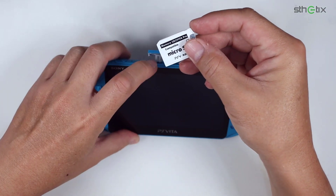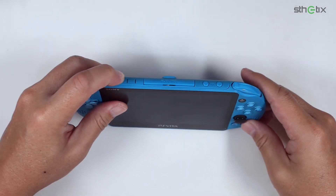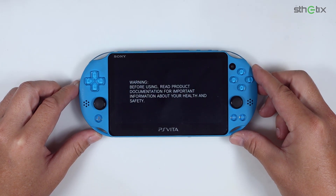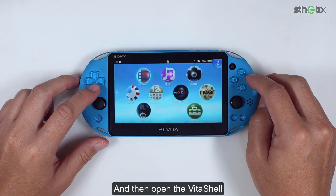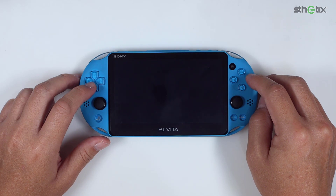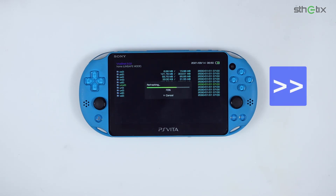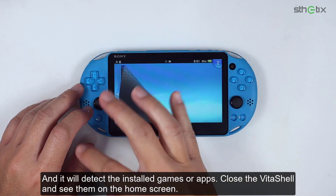Reinsert the SD2Vita into the console and then open Vita Shell. Get back to the main partition window, press the triangle button, and choose 'Refresh Live Area'. It will detect the installed games or apps. Close Vita Shell and see them on the home screen.